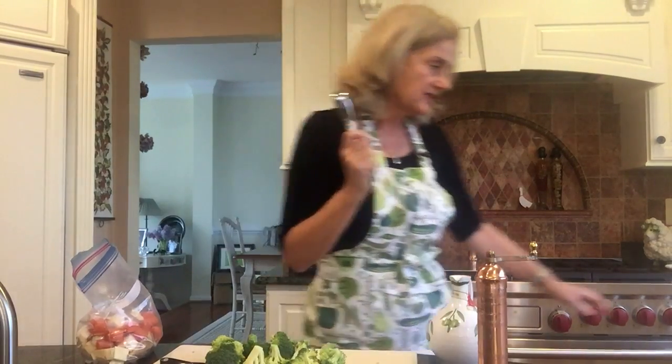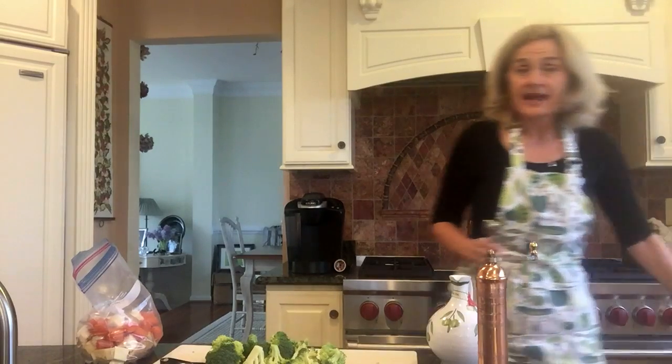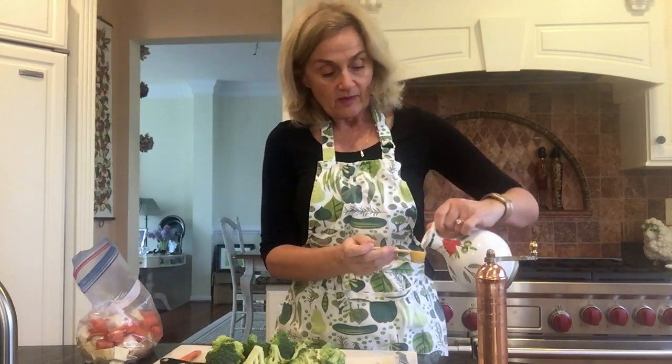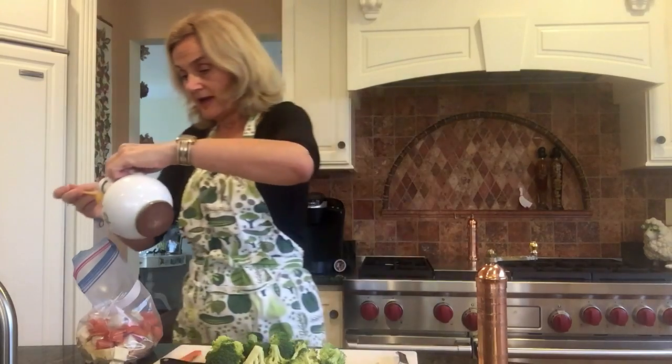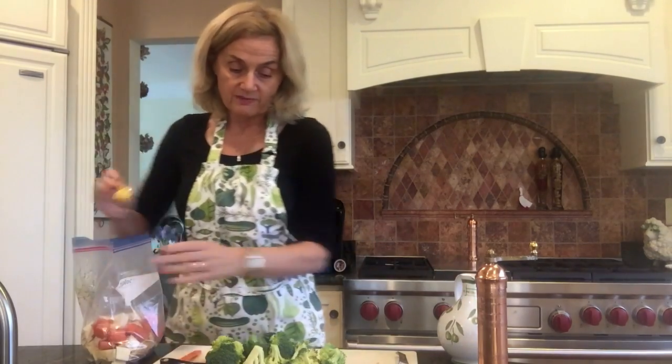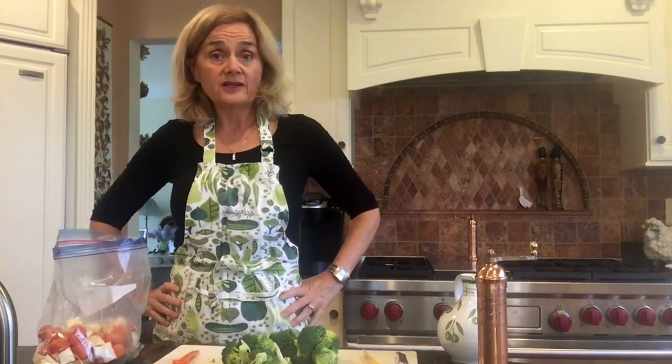I've already chopped my broccoli. I'm not going to put that in here because I usually put it in at the end. I'm using a half a tablespoon of oil — actually that's a teaspoon and a half — so I'll put a whole teaspoon in this bag and a half a teaspoon on the greens later on. I'll roast this at 400 degrees for about half an hour until tender.